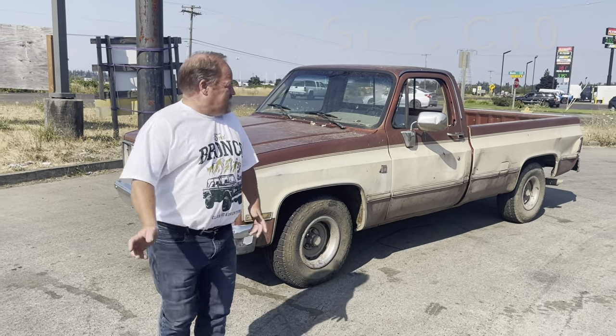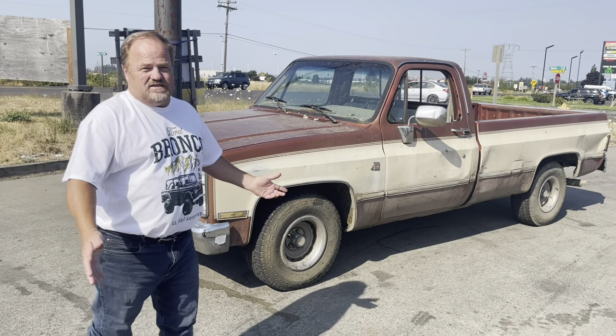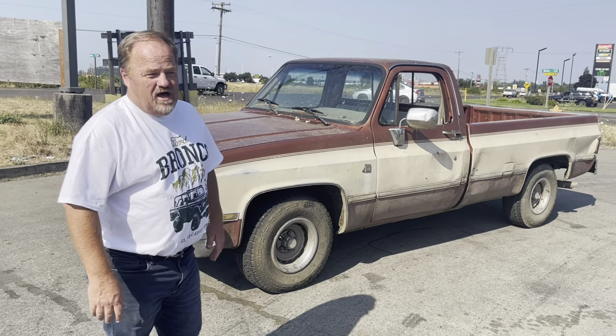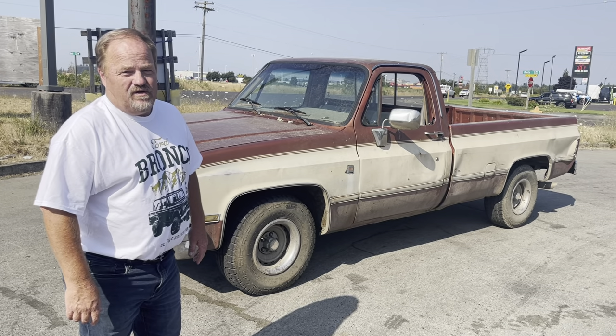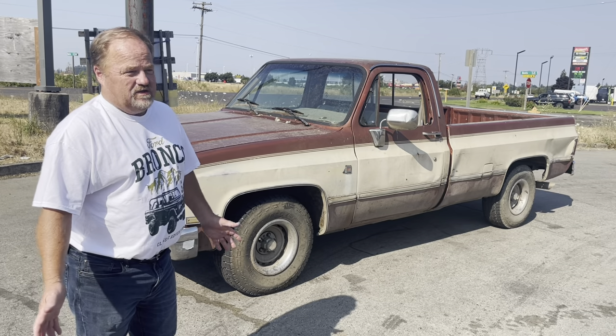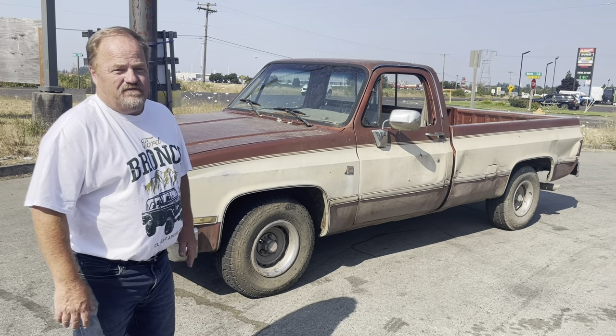We just picked up this old 1986 GMC pickup. It was advertised as a 1987, but as soon as I popped the hood, I saw that it did not have fuel injection — it had a carburetor — so I knew it was not an 87. Got to look at the title, sure enough, it's an 86.